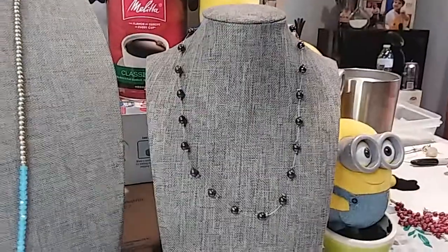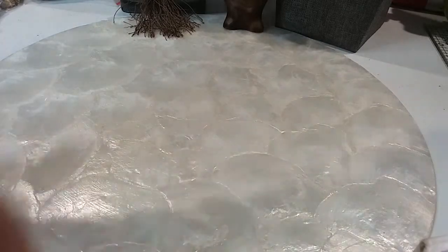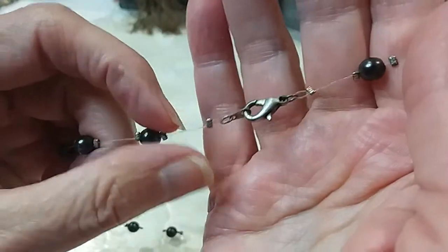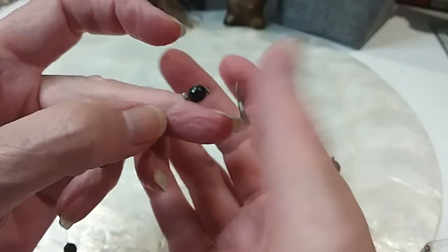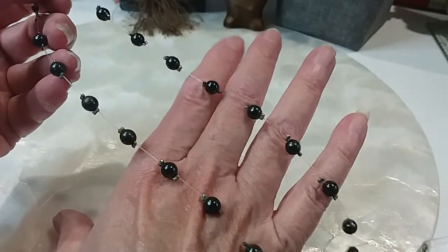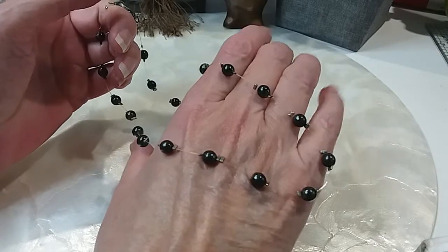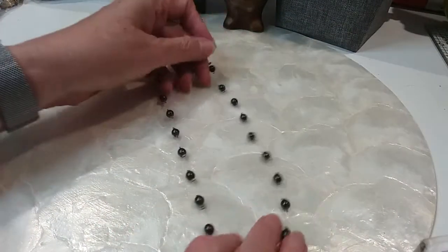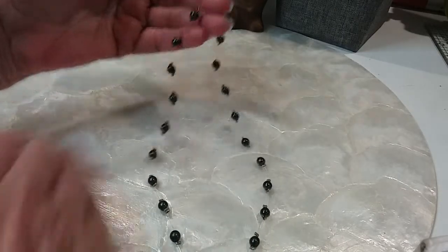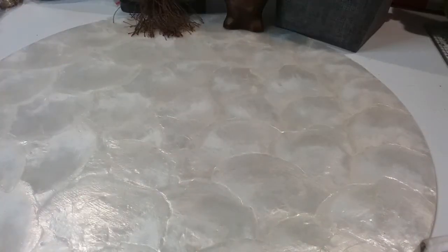The next one is a little pearl necklace. This is on an illusion cord — you can see it almost blends in with my finger. Lobster claw clasp, pretty gray colored pearls. I don't know if they're real or not, but you can see how the string blends in with the skin color to make it look like an illusion of pearls floating around your neck. We'll do this one for $3. It is 17 inches.